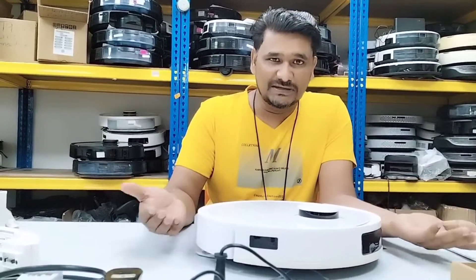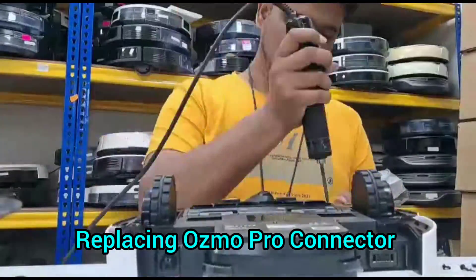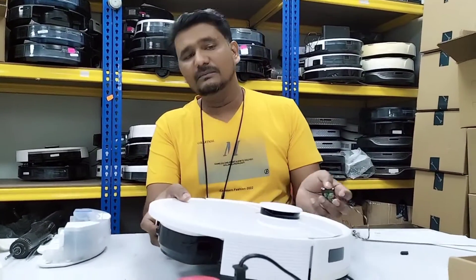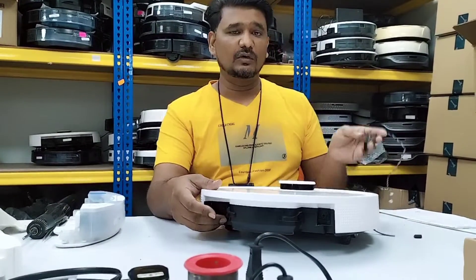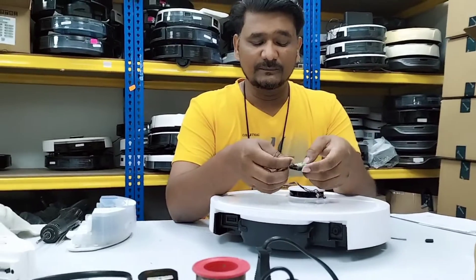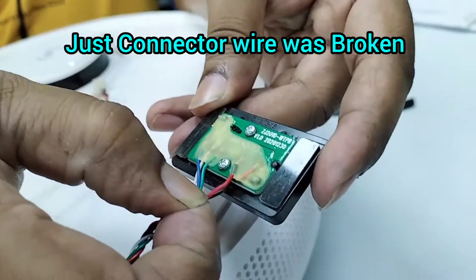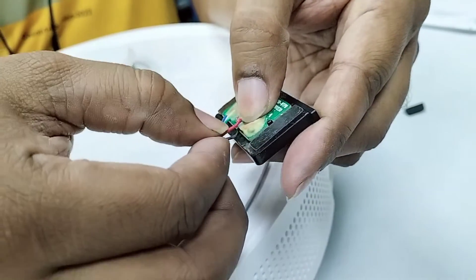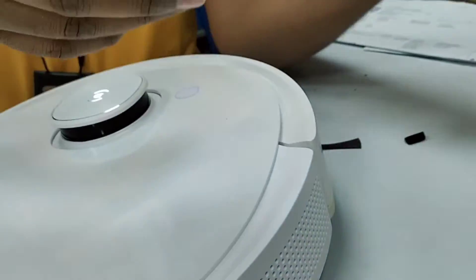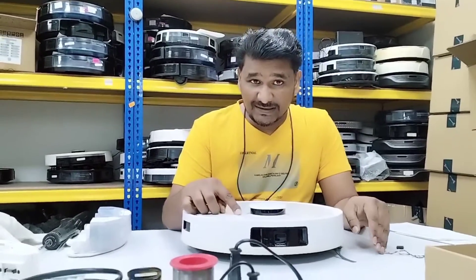I have confirmed already — it is just a connector issue. The Osmo Pro tank itself is okay, nothing wrong with it. What happened to the connector? I will show you here in the video. Just one wire — this one — broken from here, that's all. If you cannot find the replacement part, you can take it out and solder it back and it will still work, but I have the new part here.